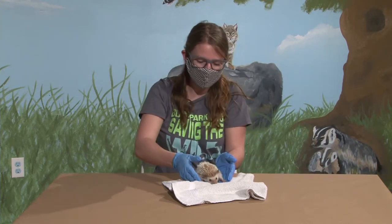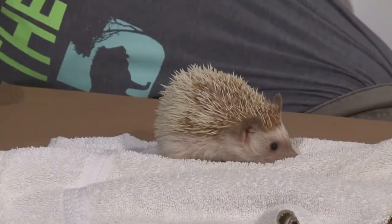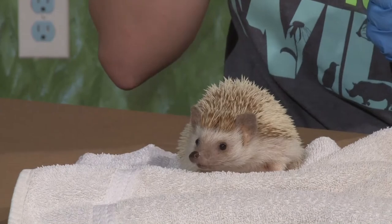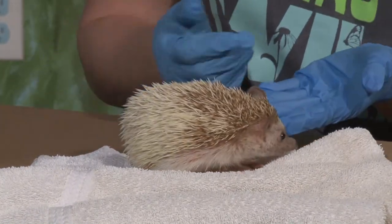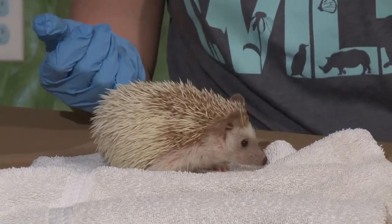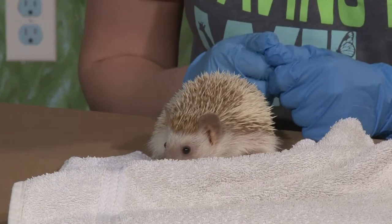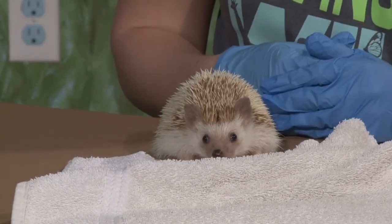This little lady here is Pixie. Pixie is an African pygmy hedgehog. In the wild, these guys would be found in central parts of Africa — that's where they would call their home. They're not very good climbers, so they like to live on the ground where they find themselves nice and comfortable. She has those giant eyes that we mentioned with our quesadillas, and she uses those to see especially at night — she has really good nocturnal vision.